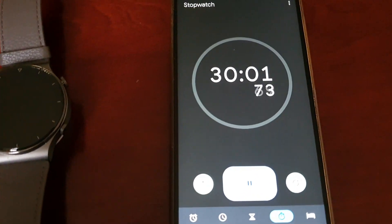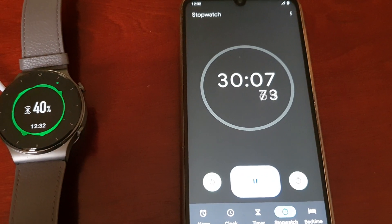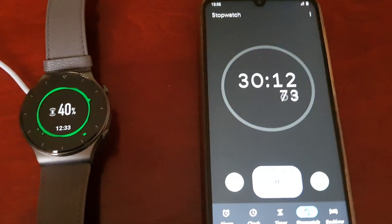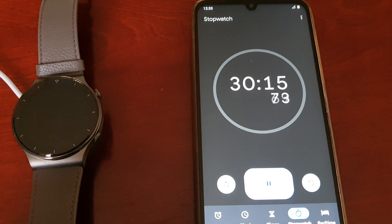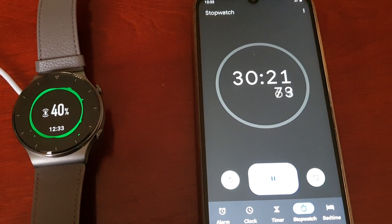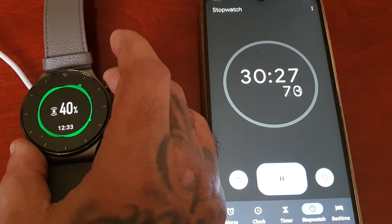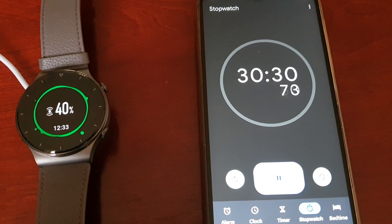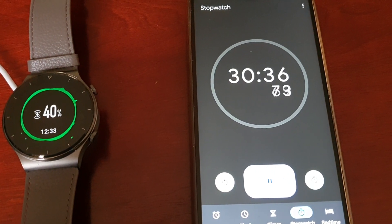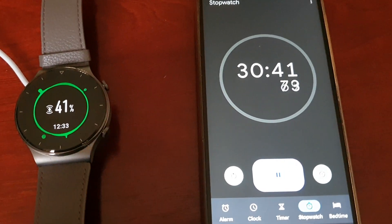Ok guys, back again — it's been 30 minutes and we're at 40%. So 30 minutes gives you 40% from 0%. I would say 60 minutes will give you double that, so 80%, and then another 10 minutes would give you the extra 20% to bring it up to a full 100% charge. That's my estimate. I'll be back once it's at 50%.